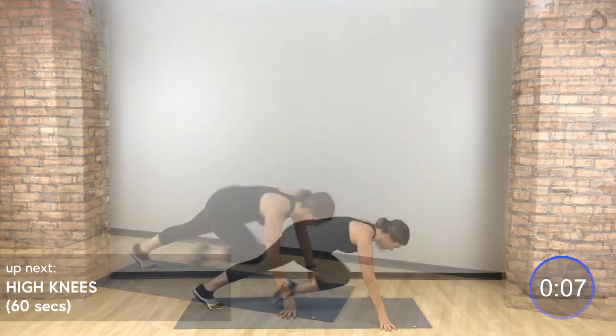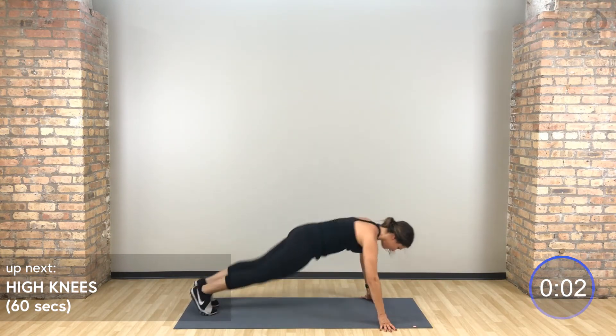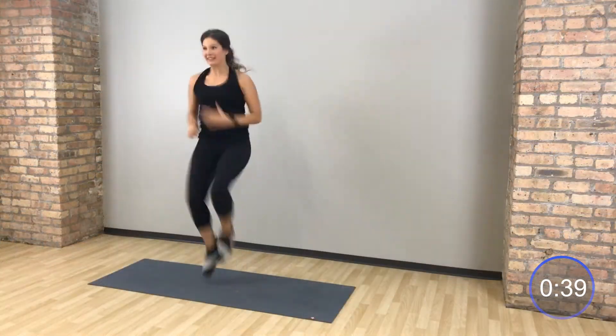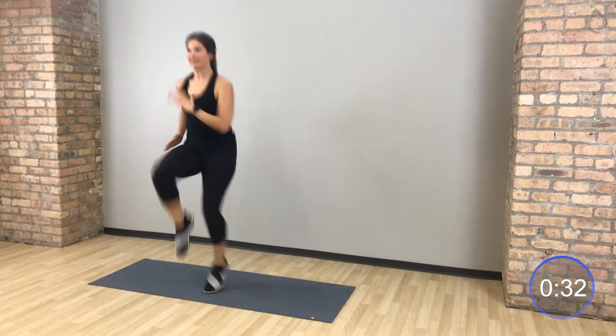We go back to those high knees. Let's go, take it up. High knees. Lift those knees up to your hands every single time.